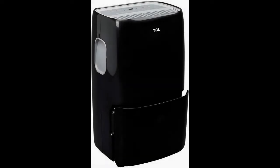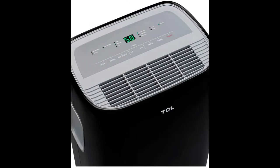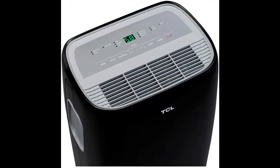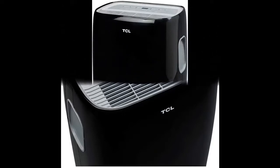Quick overview and introduction to the highlight features of the TCL 50 pint, 4,500 square feet portable dehumidifier with pump. We acquire early reviews on products that have few or no reviews, helping shoppers make smarter buying decisions.